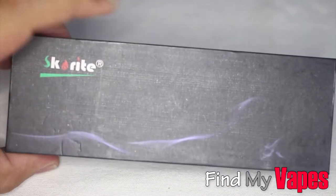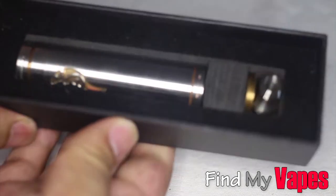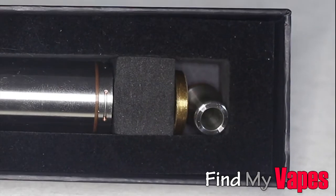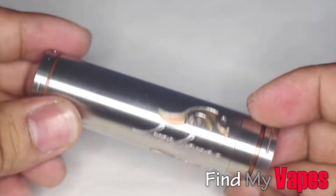It comes in a box like this and you can see it's made by Skorite. Now if we open up the box, you will see your mod. Here's the Stingray and you also have the hybrid top cap and drip tip. Now if we take out the mod — here is the Stingray X.